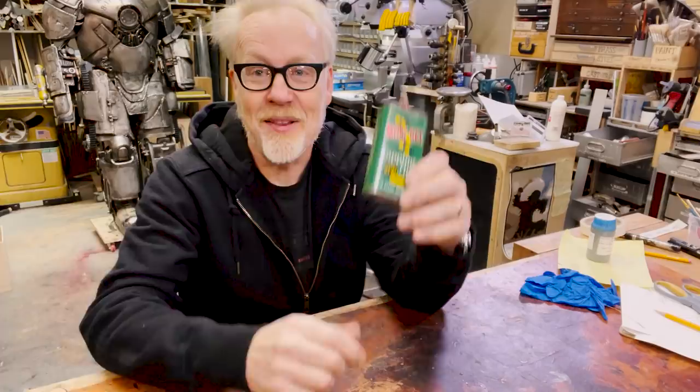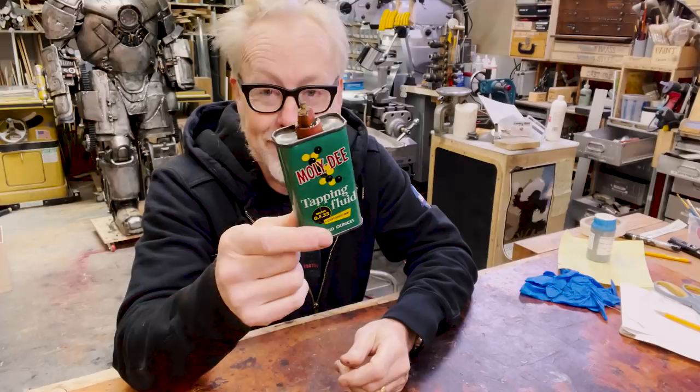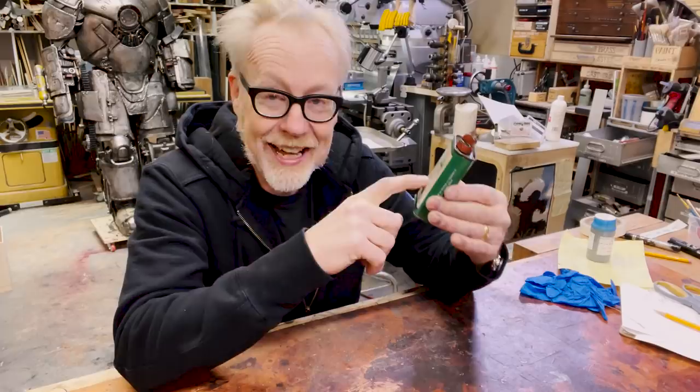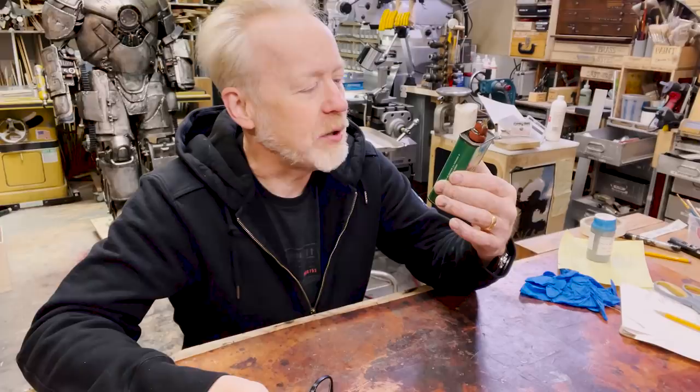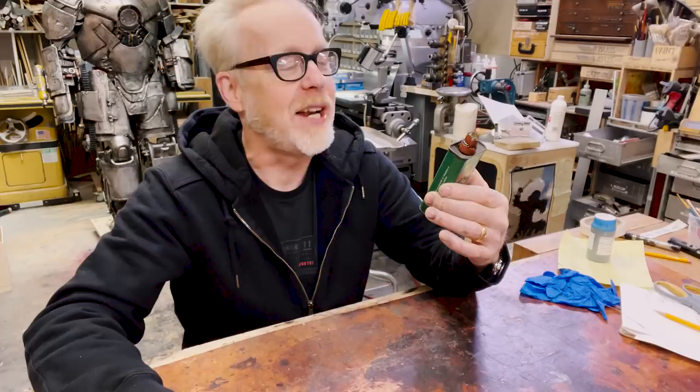A few weeks ago I talked about this stuff — Molly D, molybdenum disulfide tapping fluid. I had picked up this bottle simply because Jamie Heinemann had an ancient bottle of this in his shop and I always loved the ad copy, which includes the phrases: 'a wear-resisting life-prolonging fluid film rich in oilness and ever-present cushion of lubricity — the finest machining assistant yet devised by nature and the skill of man.' I always have to use that tone of voice when I read that ad copy.